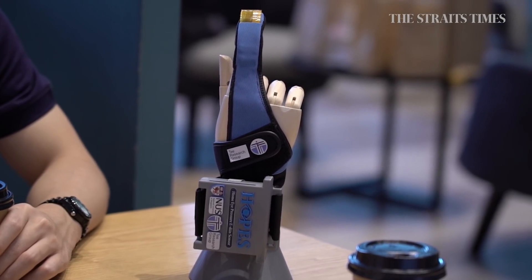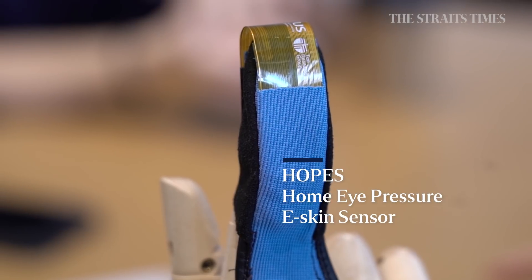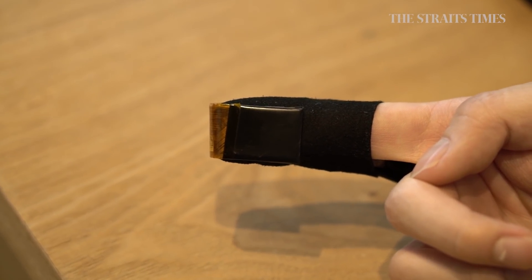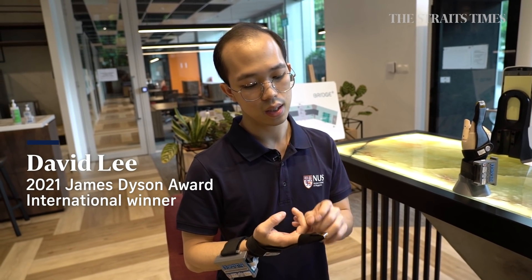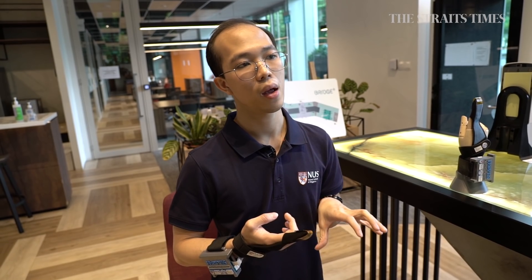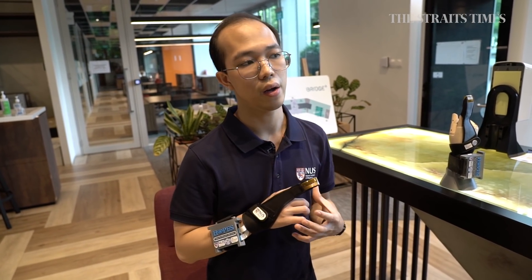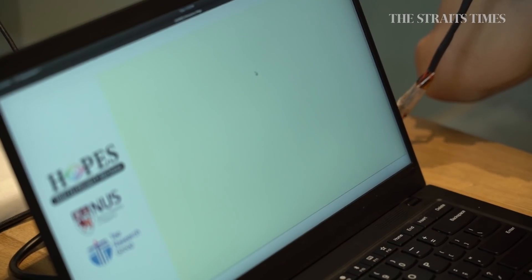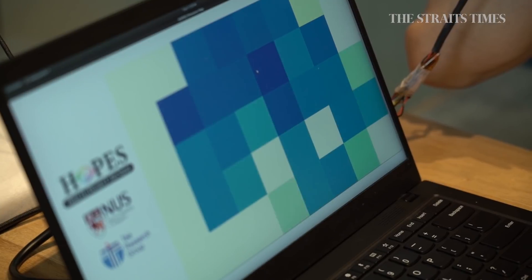HOPS is the Home Eye Pressure e-Skin Sensor. It basically consists of a tactile sensor mounted on the fingertip, connected to a set of electronics. When you press the sensor against the eyelid, it captures the pressure map of the patient's eye, and uses AI to understand the eye pressure. Darker colored squares on the reading indicate higher eye pressure, often associated with glaucoma.